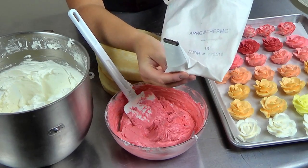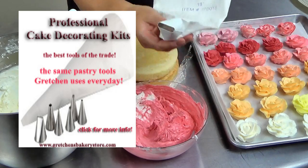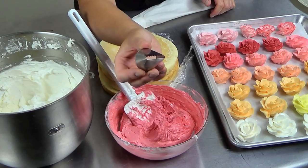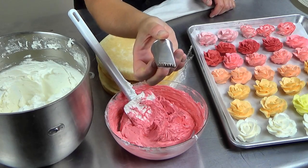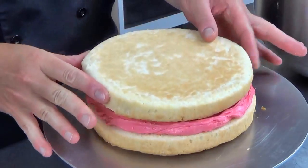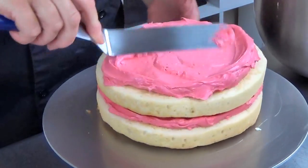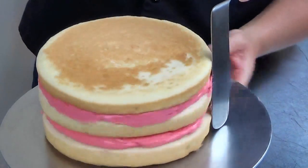I am going to be using the extra large basket weave tip that's found in the Gretchen's Bakery extra large kit. Basically this is an 898 tip, and it's really just a basket weave tip that is an extra large tip.